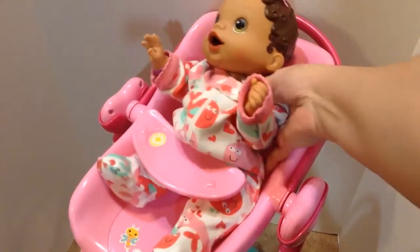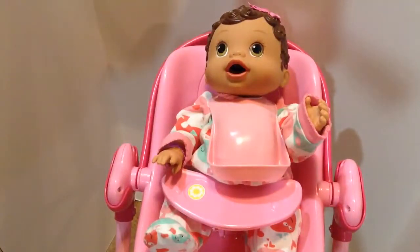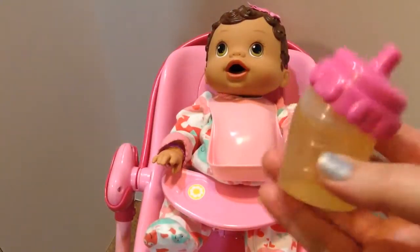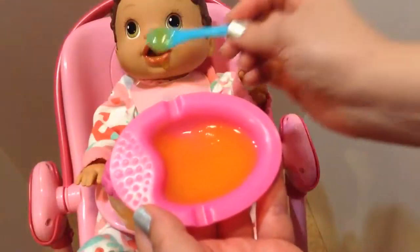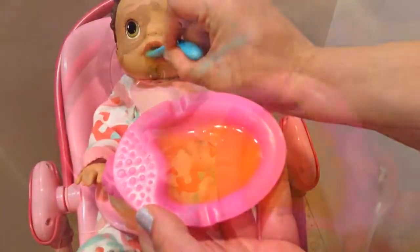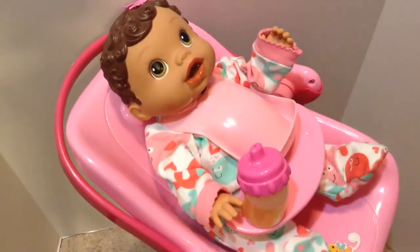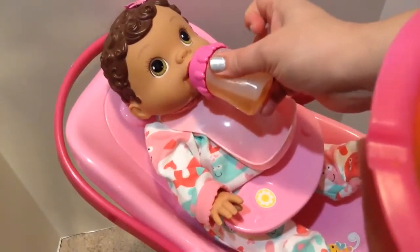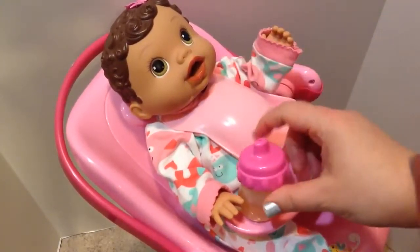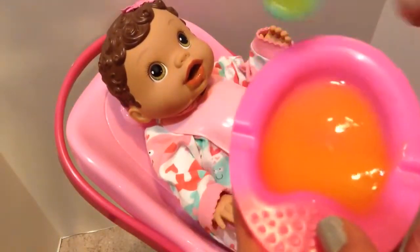There you go, baby girl. Put your little bib on. There you go. I have her bottle of juice — I'll put it right here. There you go, baby girl. You're so messy. Is that good? Here, have a drink. Good girl.